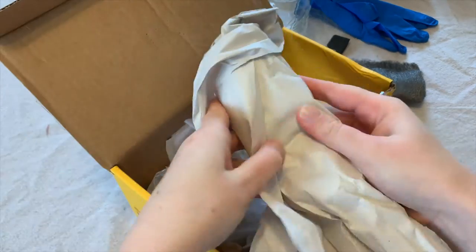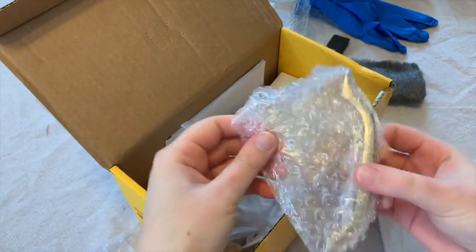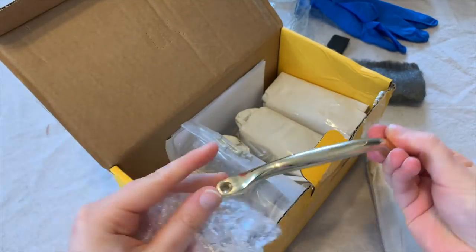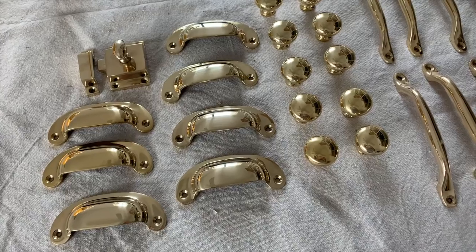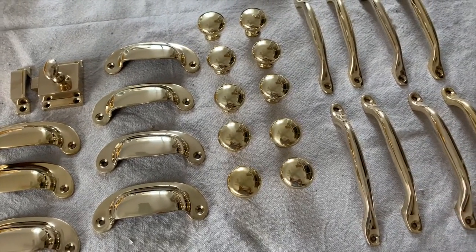For this project you're going to need 100% brass hardware. It's very important that it is 100% brass or else this project will not work for you. I purchased one latch, drawer pulls, mushroom knobs, and bow handles.